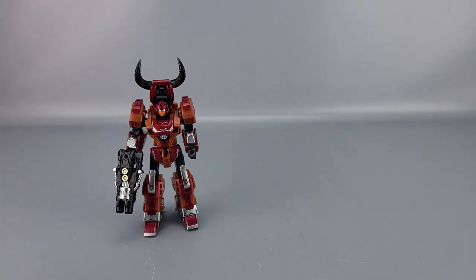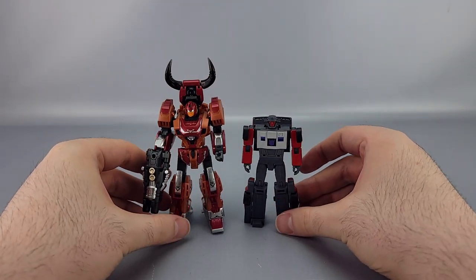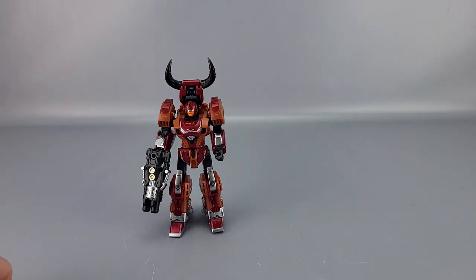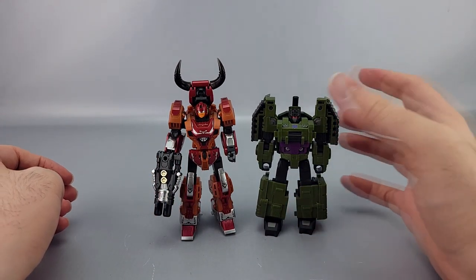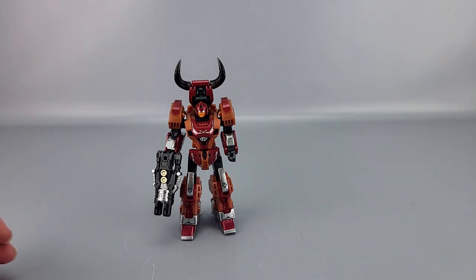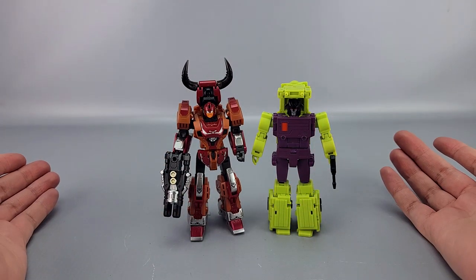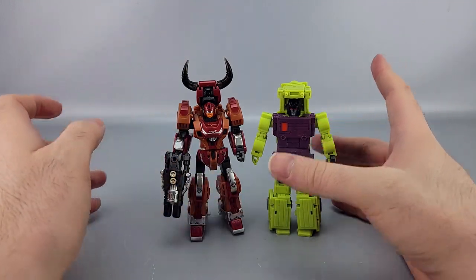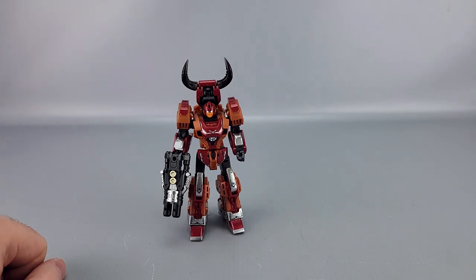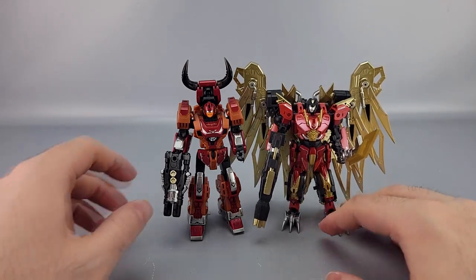Now for comparisons with various Legends-class figures. He's a bit taller than Magic Square's Wild Rider, a smidge taller than Iron Factory's Brawl though he's also really bulky, and roughly the same height as Magic Square's Mixmaster — so he's kind of on the larger end. Predator King is probably going to be closer to Magic Square's Devastator in height. Here he is with his teammate Furmini, who's roughly the same height.